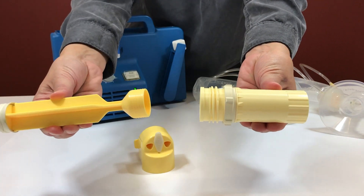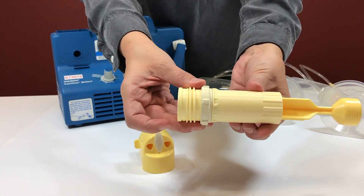Slide the piston in the cylinder and screw it on the yellow connector. Make sure the tabs are secure in the slot.